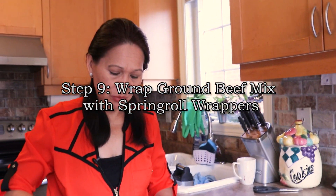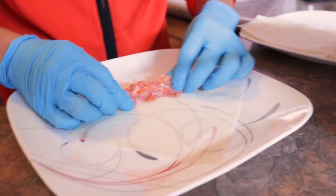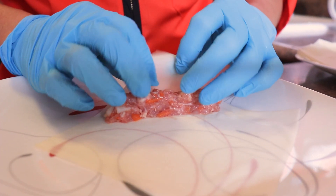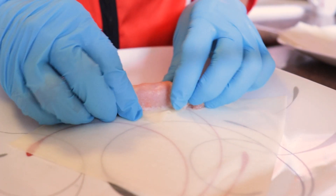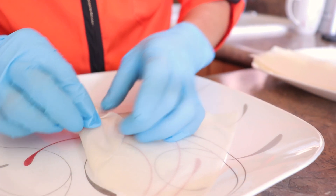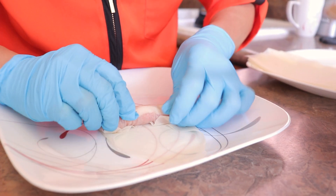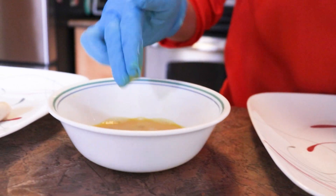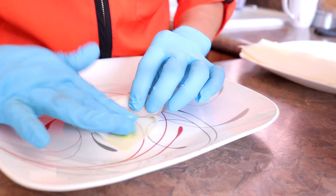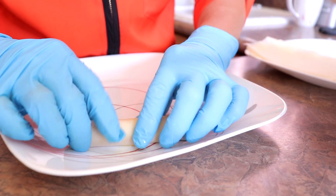When you make it, you don't have to make it big — it has to be a little smaller. I do like this. Then you put it in; you have to start in the corner and roll it. Fold it to the side and then fold the other side, and roll it again. Make sure when you roll it, it's a little bit tight. Then you brush the egg so that when you fry the spring roll, it won't open.